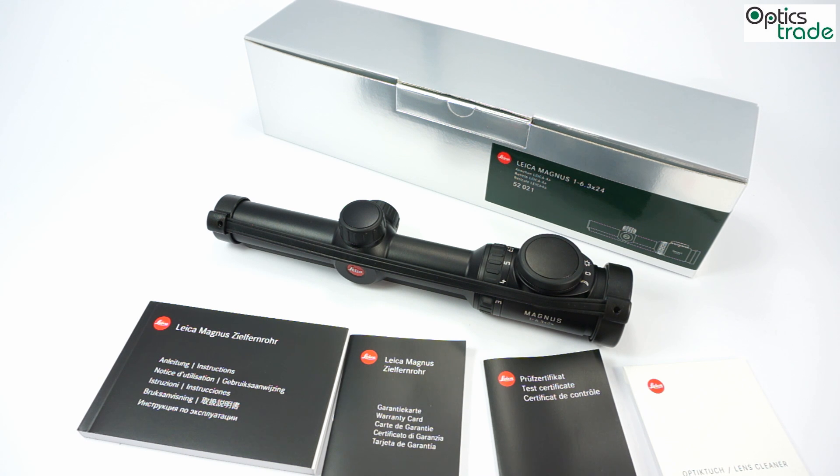Welcome. This is a short video review about the Leica Magnus riflescope. This is the smallest model in the Magnus range. This model has a magnification range between 1 and 6.3, and it also has an objective lens of 24mm.